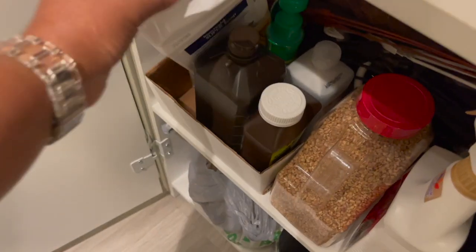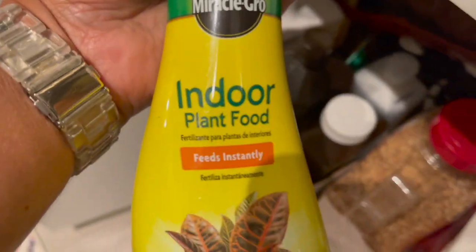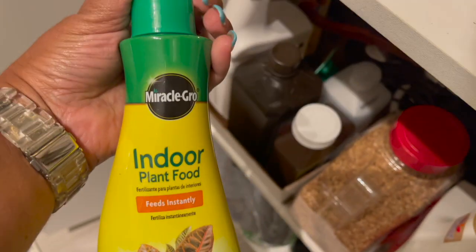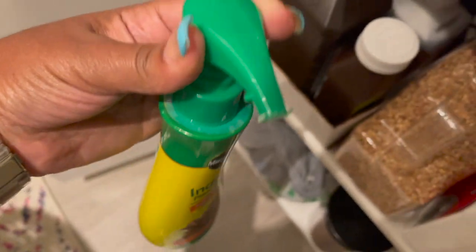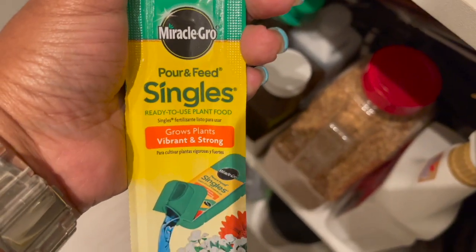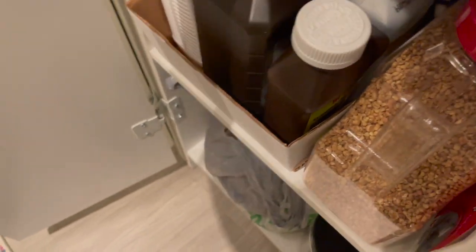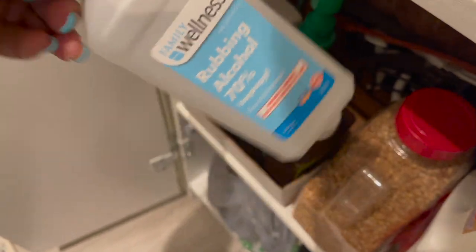I also have some peroxide that I use in the soil to kill fungus gnats. Here I have some indoor plant food by Miracle-Gro with the pump, as well as some individual Miracle-Gro plant food packets. I also have some alcohol here for mealy bugs.